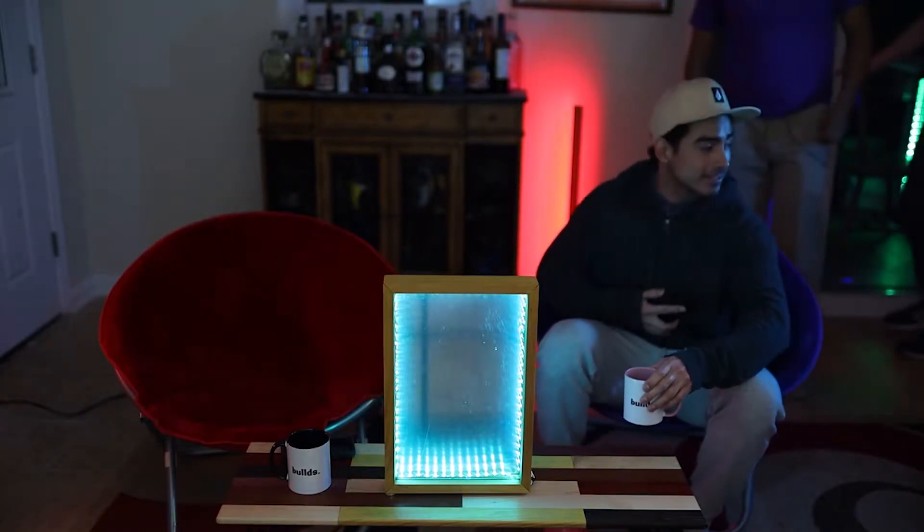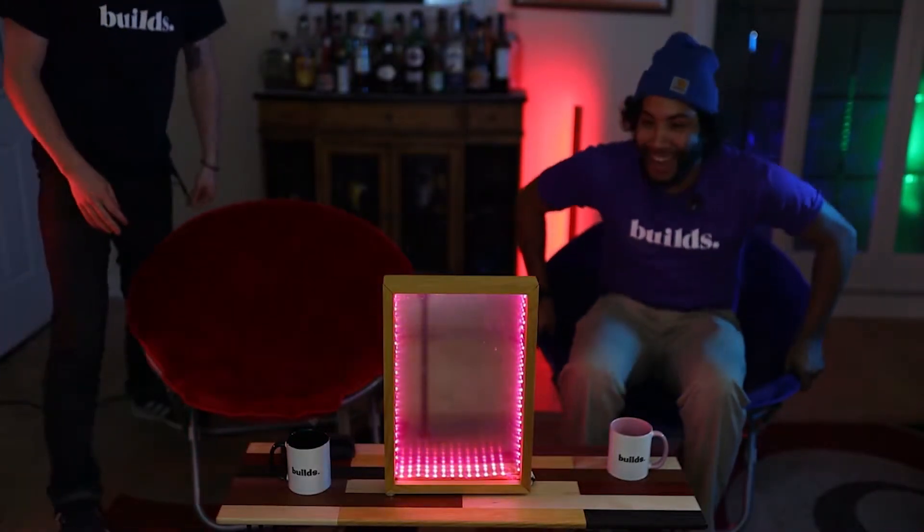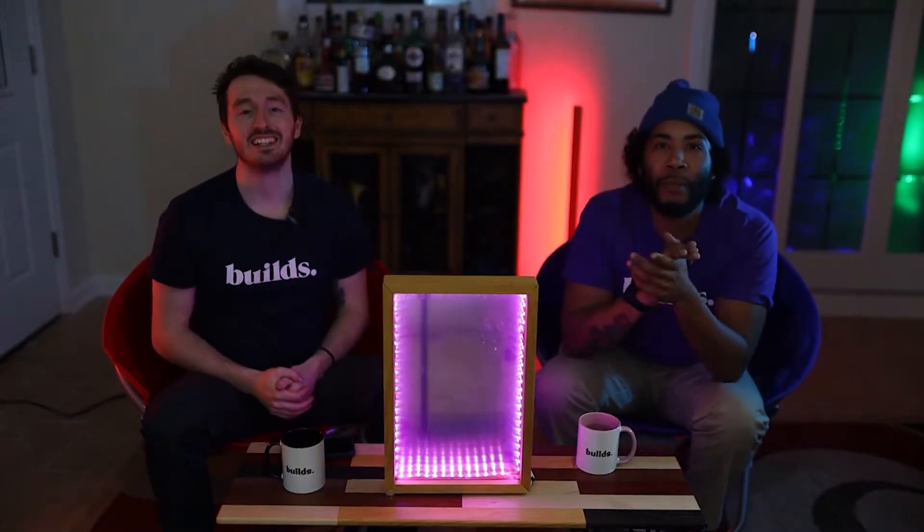Yo, Mike. Mike. What's up, man? You know the purple seat's mine, right? Alright. I know my tie. Welcome back, everybody, to another episode of Tie and Gig Builds.